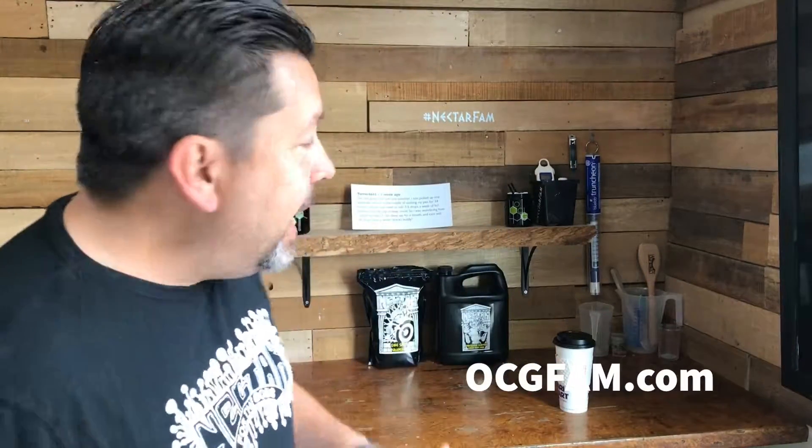Hey there! Bob from Oregon's Constant Gardener. Welcome to the OCG Fam Show, my YouTube buddies. What's going on? Let me know in the comments and we'll talk about it. And speaking of the comments, it's question week, so we're answering questions all week long from the comments. We've got another one today.